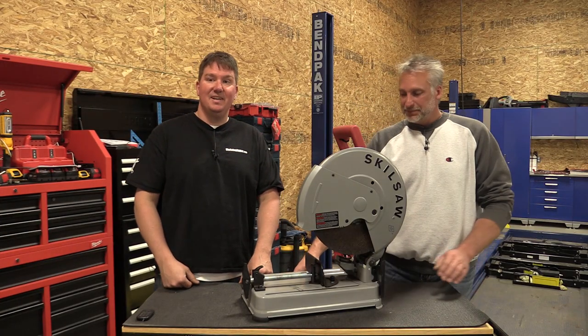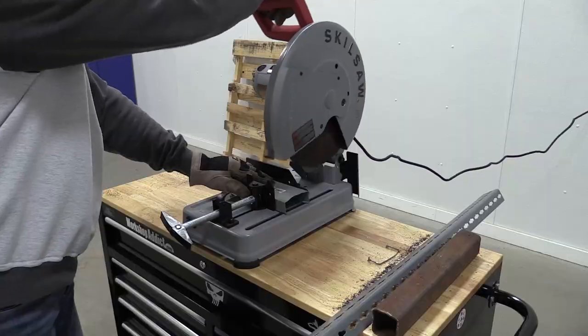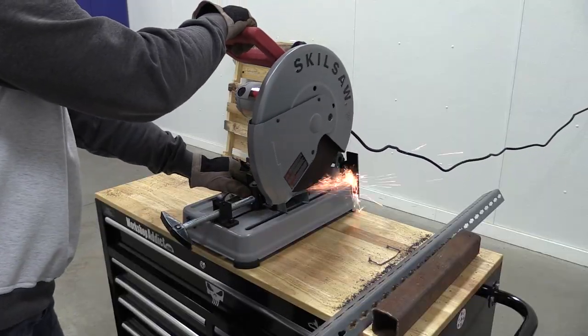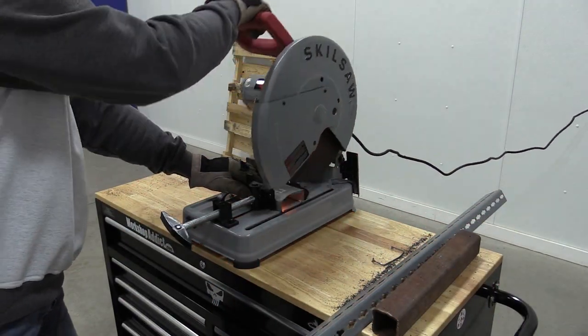When you turn it on, the first thing you think is it's going to take off. This thing really shined when we were cutting metal studs. Anything that had that slight little edge that you could catch a blade on — this thing never caught the edge of it and would slice right through it.